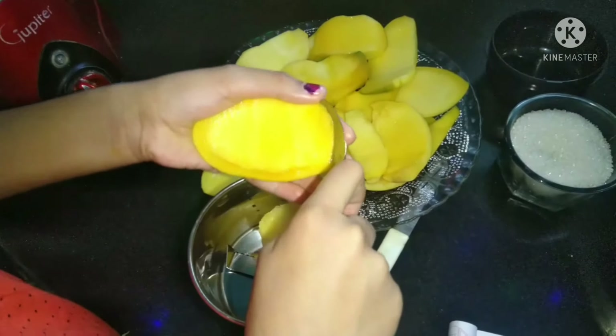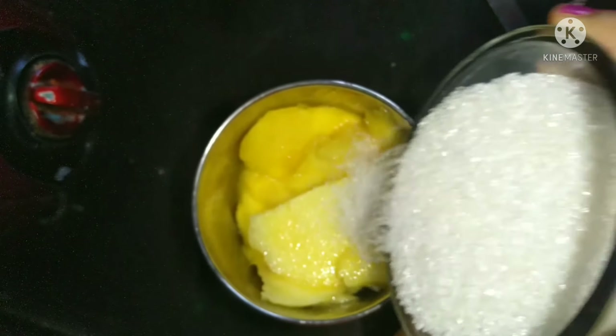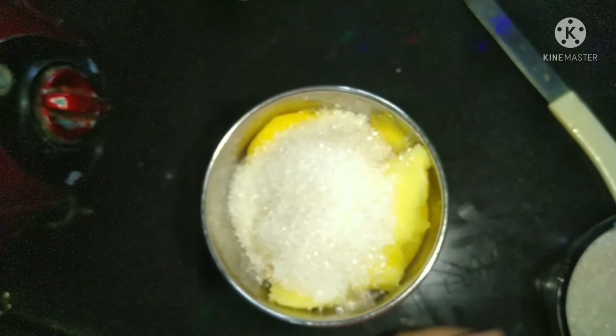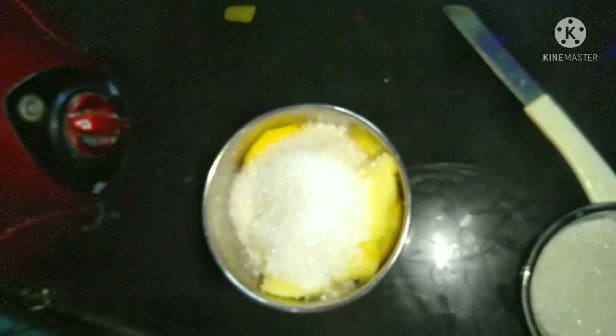Pour the mango pulp into a jar. Add 1 and a half cups of sugar, a pinch of salt, and grind it.